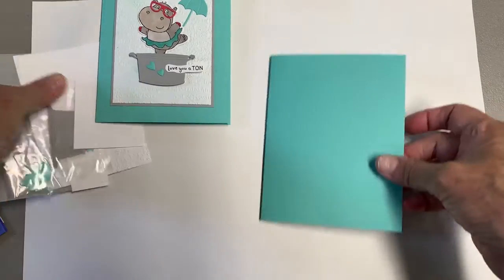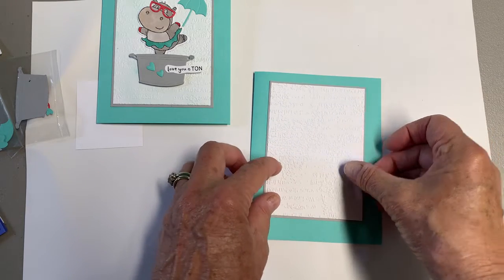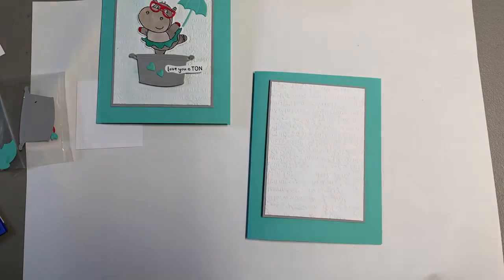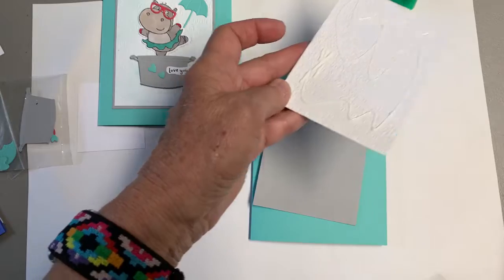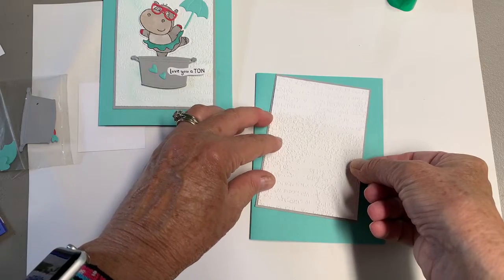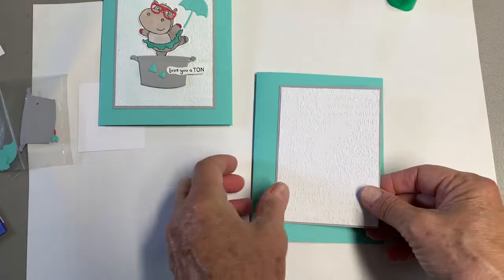The next layer is Smoky Slate, and I have all the dimensions on the PDF file that I made and sent out. If anyone watching is not on my email list and would like to be, send me a message or let me know that you'd like that PDF. The white piece here is embossed with the time-worn embossing folder, and I like the way it looks. There is an up and down for those letters, but it's not real noticeable.